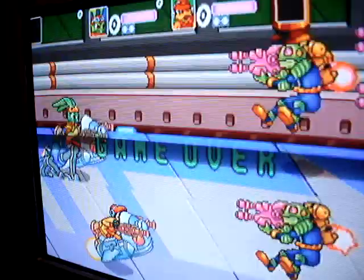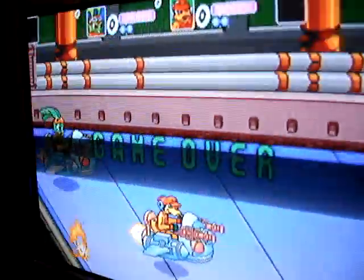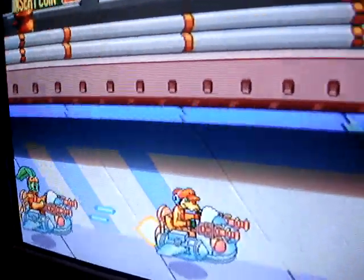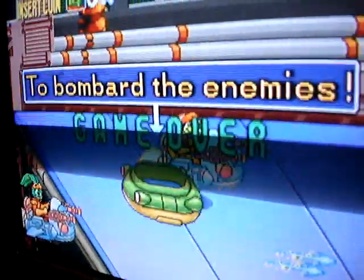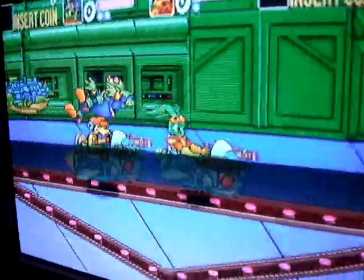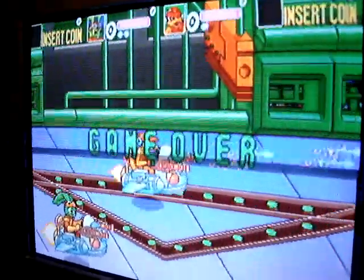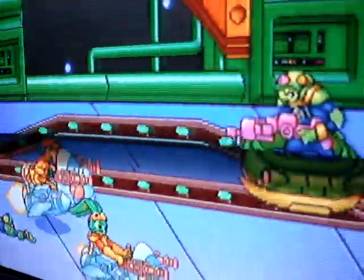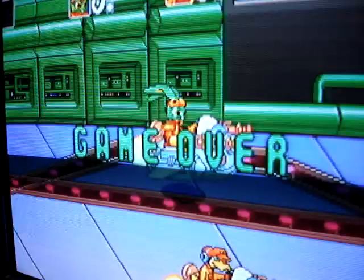I'd love to own the actual arcade board for this one, but haven't been able to find it. So usually for games such as these, what I'll resort to doing is playing them on a laptop on MAME, hooked up to any number of LCDs that I have. But today I was just messing around with some games on MAME on my Sony VAIO laptop and I happened to notice that the laptop itself has an S-Video output, so I was just thinking that'd be cool to actually try to hook it up to a CRT and see how it displays.